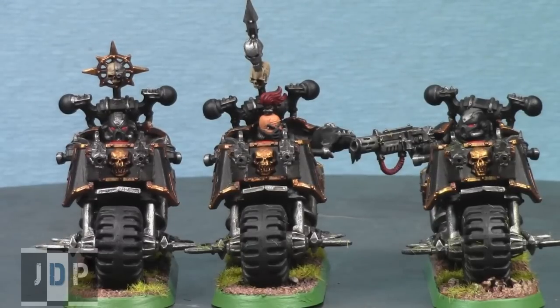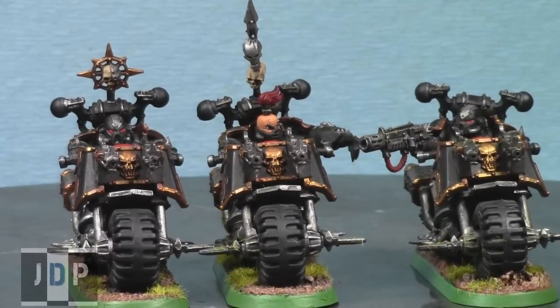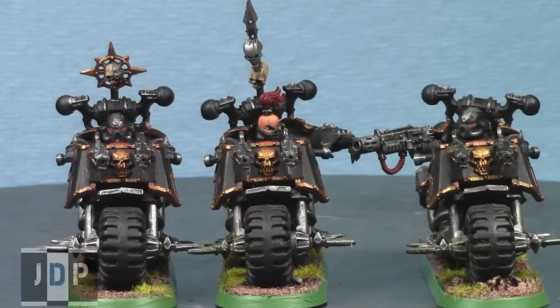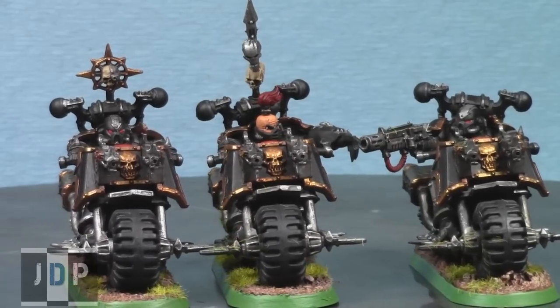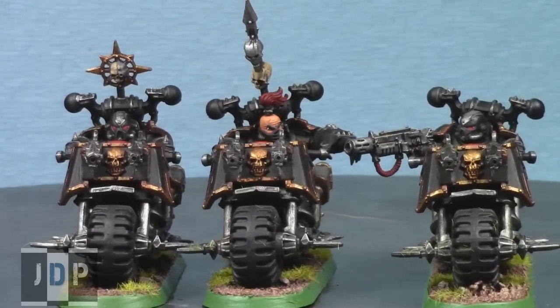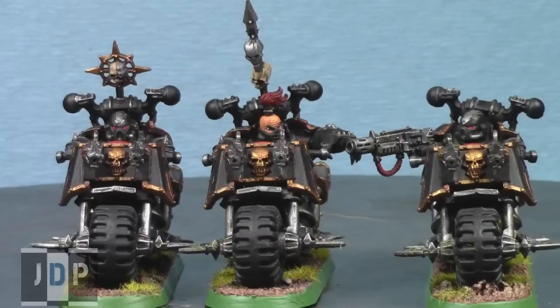Here is the second commission: three chaos space marine bikers painted to the Black Legion color scheme — primarily matte black and grey highlighting with silvers. It's not the most complicated paint job, but it turned out really, really nicely. We painted up three of them: the first has a meltagun, then there's the Aspiring Champion with a power fist, and a normal biker on the far left with a boss pole of some sort. Definitely expect a painting tutorial on him in the near future — I'll be showing you how I painted them quickly and effectively.